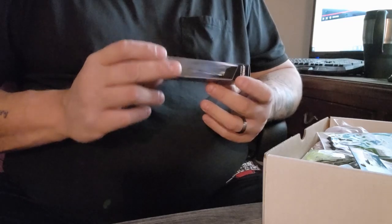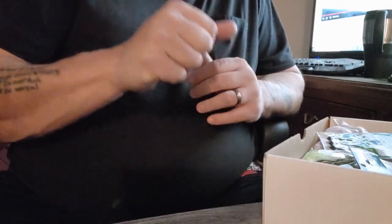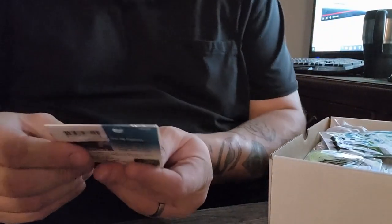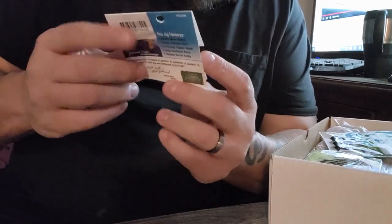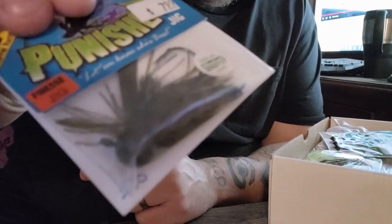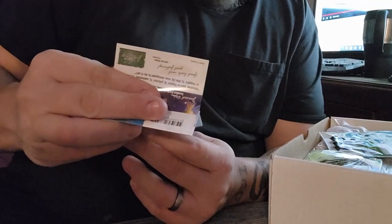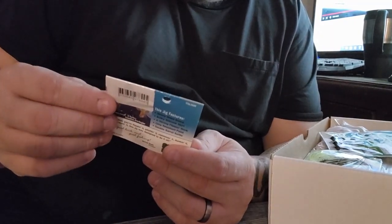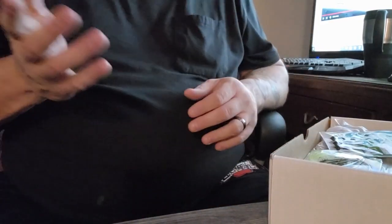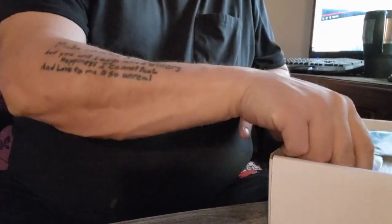Next up we have a punch jig — this is a finesse jig, looks like green pumpkin. These are great in the spring and probably work decently in the fall too. This one's in the half ounce.